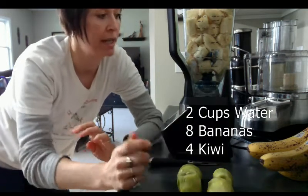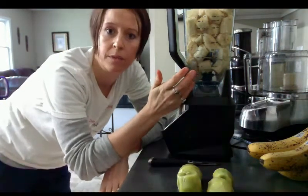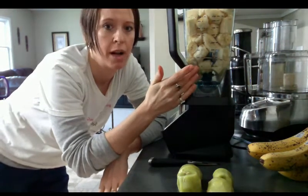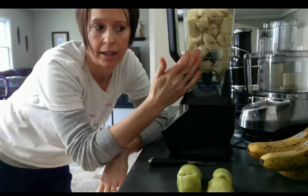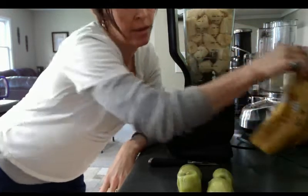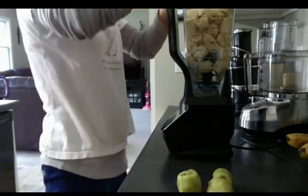For this recipe, what you need is two cups of water. This is going to make two servings, so if you only want one, just cut the recipe in half. There are eight bananas already in here. Make sure your bananas are nice and spotty like that — that means they're ripe. And then I cut the kiwi and put those in there.